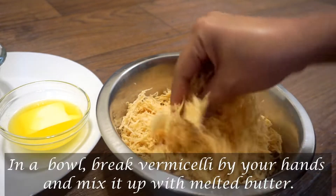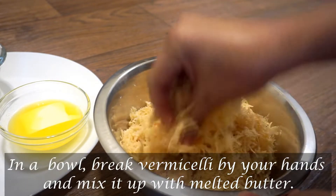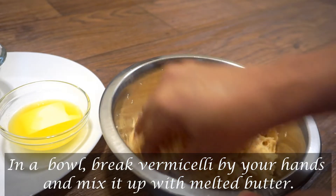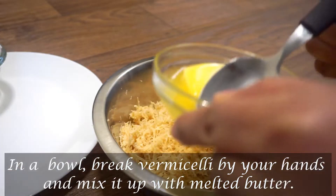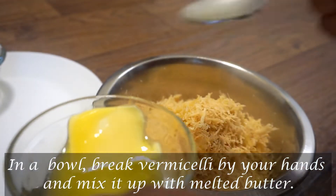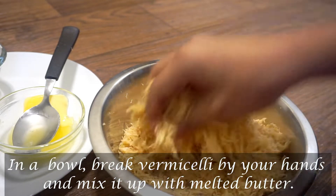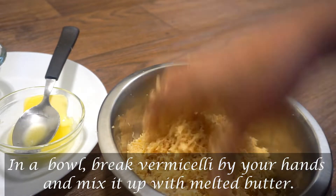If you don't have the same breadcrumbs, you can mix the breadcrumbs. I am going to add 2 tablespoons of butter.